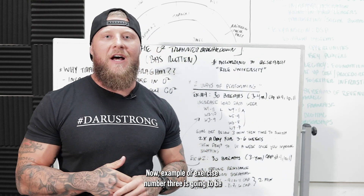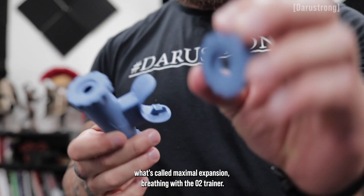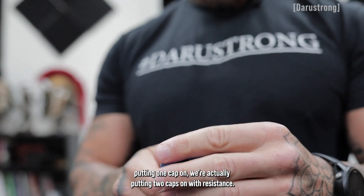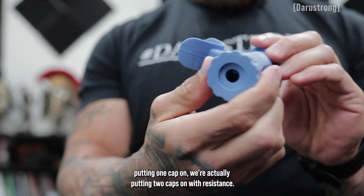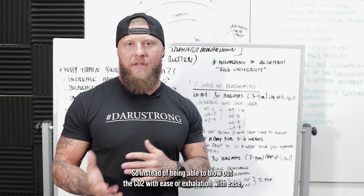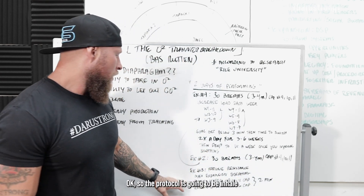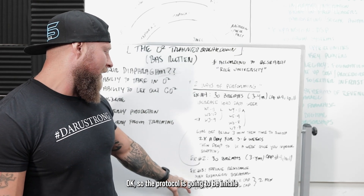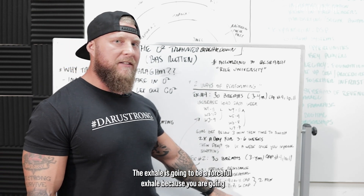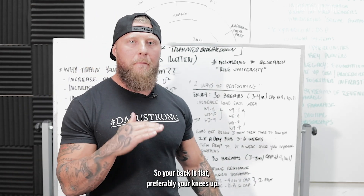Exercise number three is going to be what's called maximal expansion breathing. This is going to increase fatigue resistance because now we're not just putting one cap on — we're putting two caps on with resistance. So instead of being able to blow out CO2 with ease, we're going to have to forcibly exhale with a little bit more resistance. The protocol is going to be inhale at four seconds and exhale six seconds. The exhale is going to be forceful because you're getting resistance and keeping the mouthpiece in. You're going to stay supine — back flat, preferably knees up.